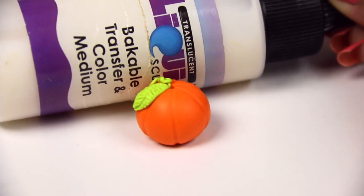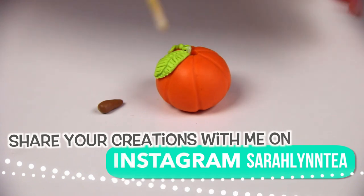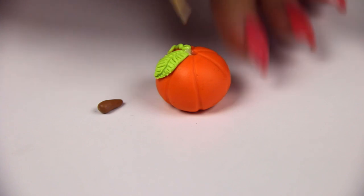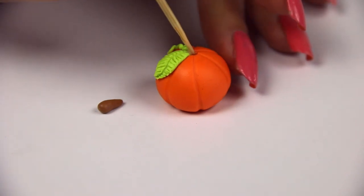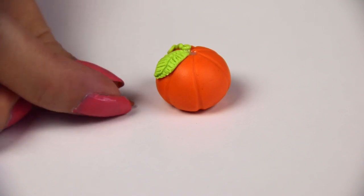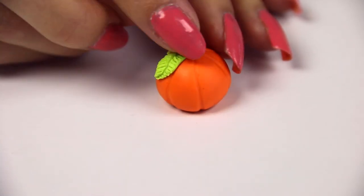Now I'm taking some translucent liquid Sculpey, which is going to help the stem stick in the top. If you don't have this, just try to get it in there as best as you can and kind of pack the clay around it a little bit to make sure it's secure. But the TLS will help a lot — I just put that on the tip of a toothpick and poked it inside.